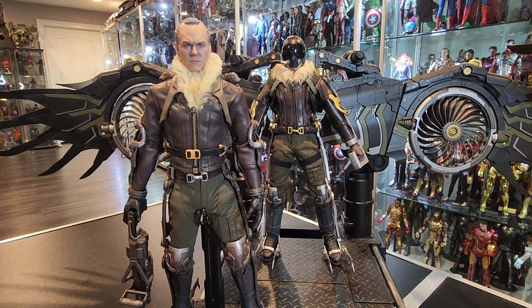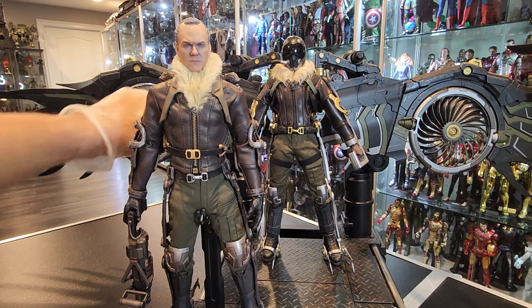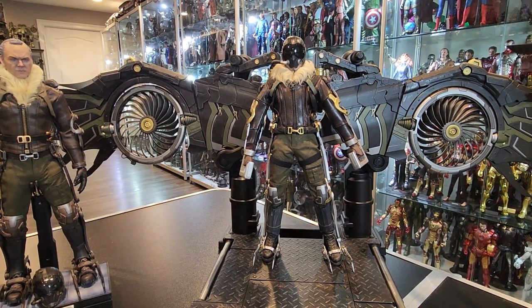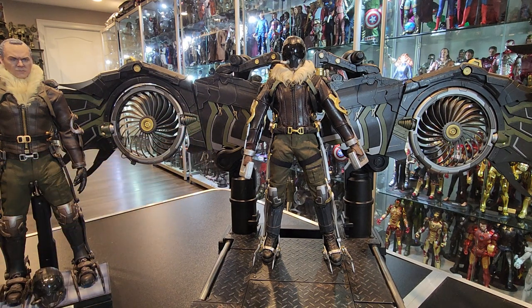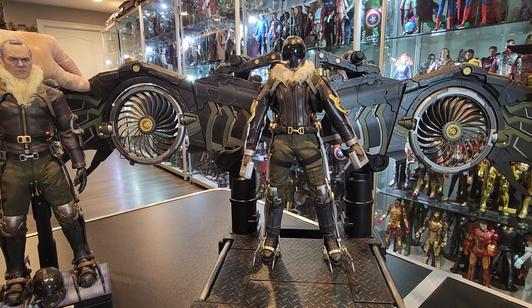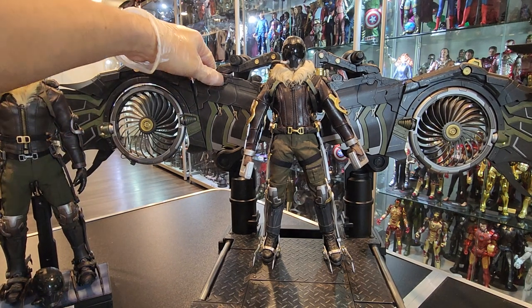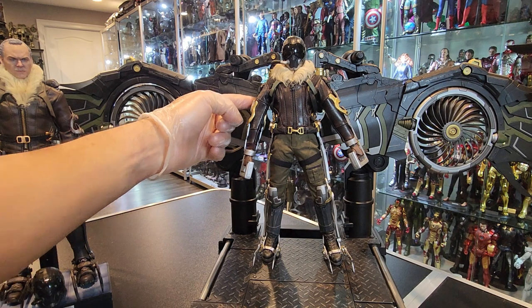There's no lighting function on them like the Toysera one. They articulate at a couple of locations — one right here. Let me move the figure out of the way. They articulate right here, and also I believe on this end over here, and behind the figure as well.